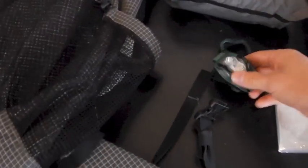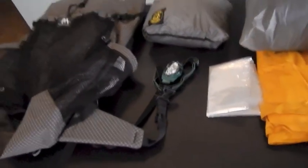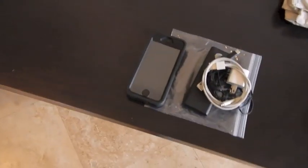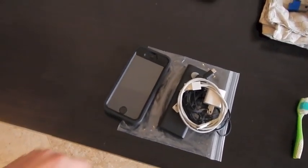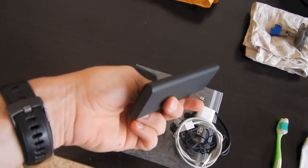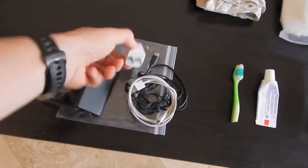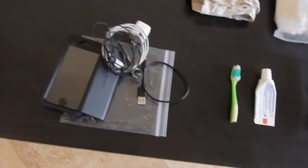I've got the headlamp — it's just a regular Energizer, found it at Walmart for four dollars, not too bad. For electronics, I've got an iPhone 5 in an OtterBox with an Aukey 3600 milliamp charger and wall unit charger for both, and headphones if I want music.